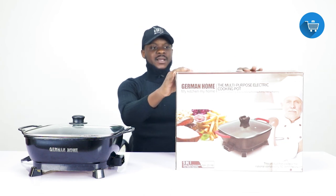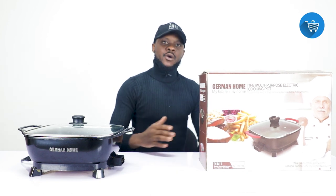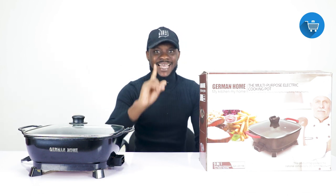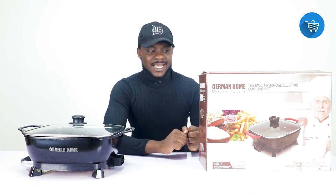It comes in sizes — we have five liters, six liters, eight liters, nine liters, ten liters, as much as fifteen liters, and I've even come across a twenty-two liter one. This particular one you are seeing right here is nine liters.